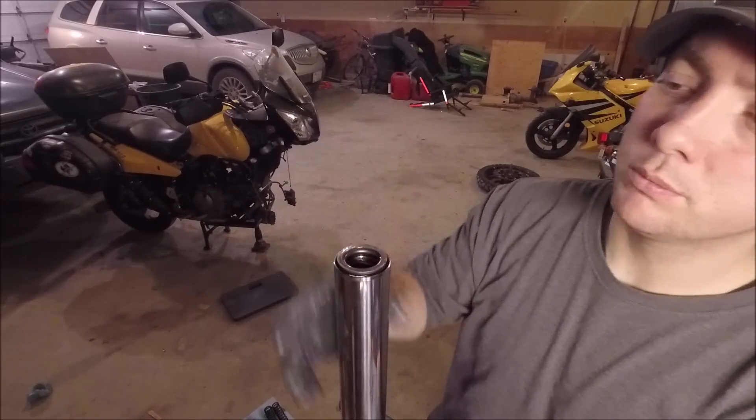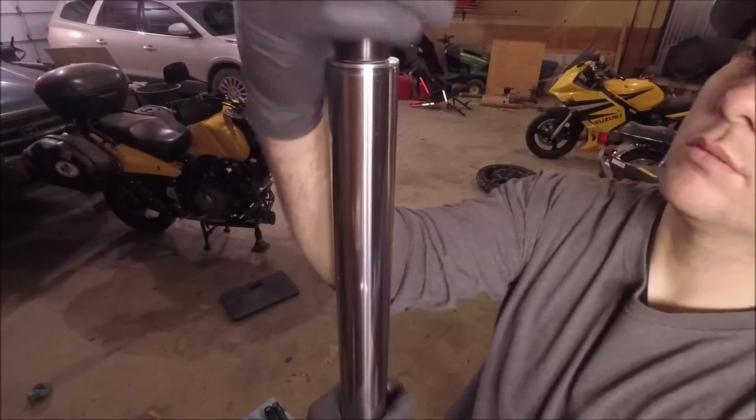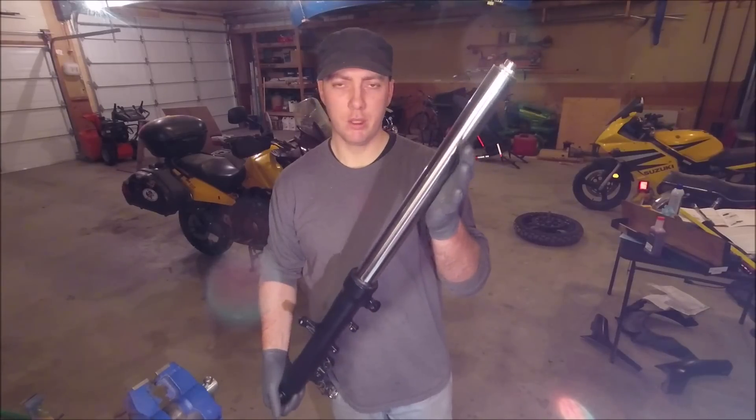So at this point we can put the progressive spring in — tight coils going down — along with our washer, spacer, and cap. That's it for that one. I'm going to do the other one, then we'll put them back on the bike.